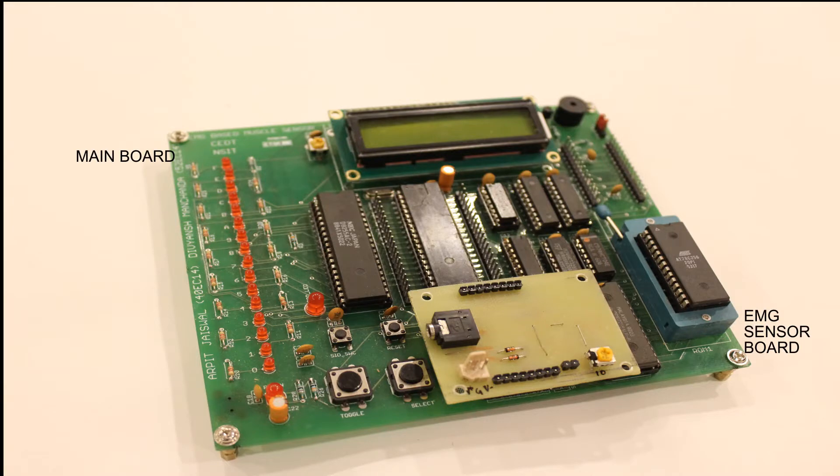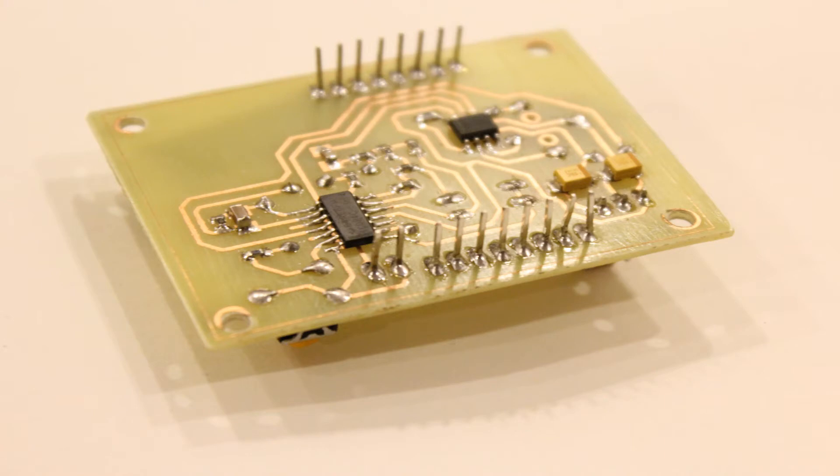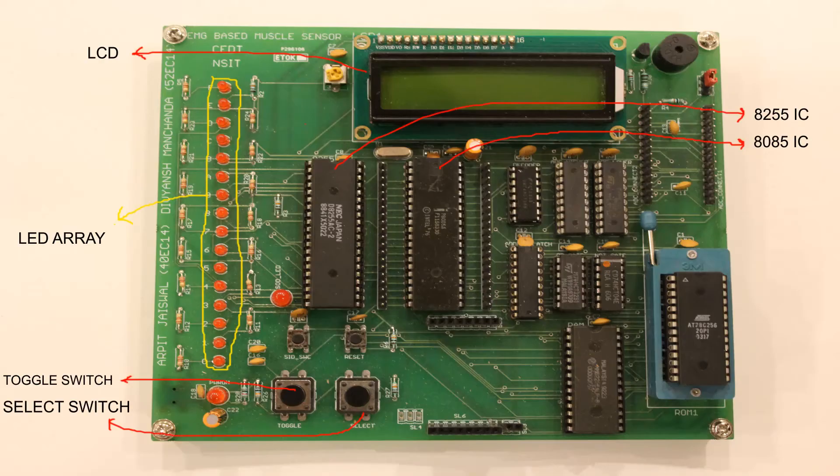You can see there are two different boards employed in our project which have been designed separately. The smaller one is the muscle sensor board — that is where the magic happens. It detects and amplifies the EMG signal. It is a very inexpensive muscle sensor developed by us at a mere expense of 500 rupees, as compared to 6500 rupees for which it is available in the market. This board is mounted over the motherboard that houses the microprocessor and all the peripheral ICs.